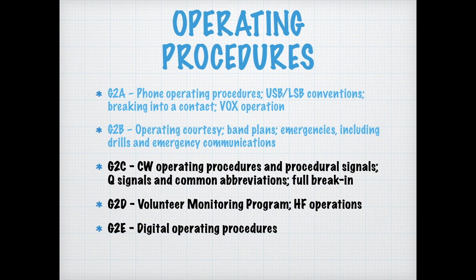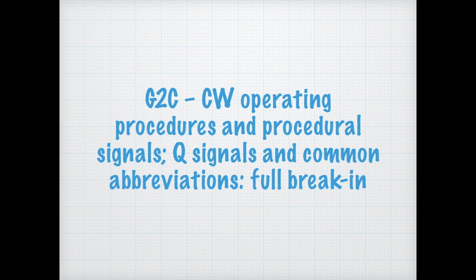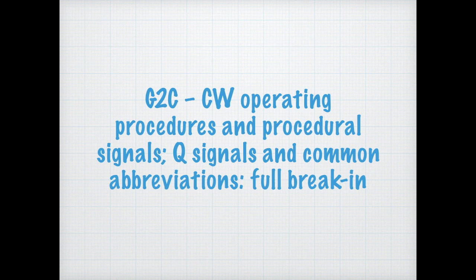Let's dive right in and talk about Morse code operating procedures, Q signals, and abbreviations. In amateur radio Morse code operations, full break-in means the ability to actually receive or detect signals in between the dots and dashes. For the exam, you need to know that a transmitting station can receive between code characters and elements — that describes full break-in in telegraphy.